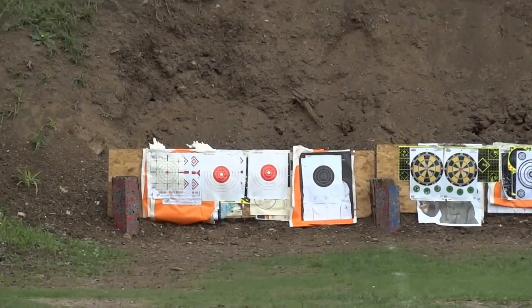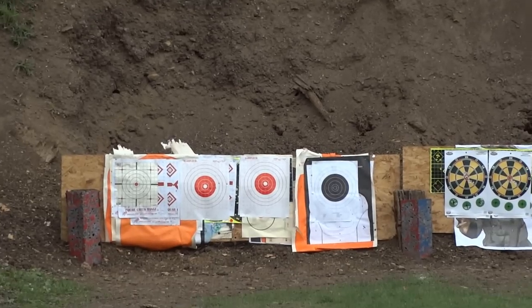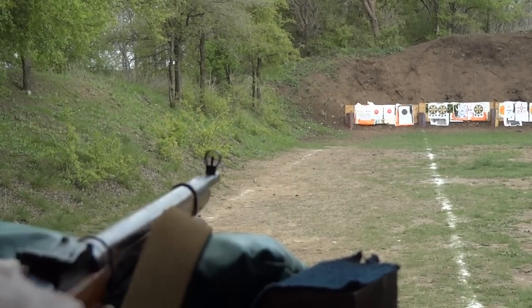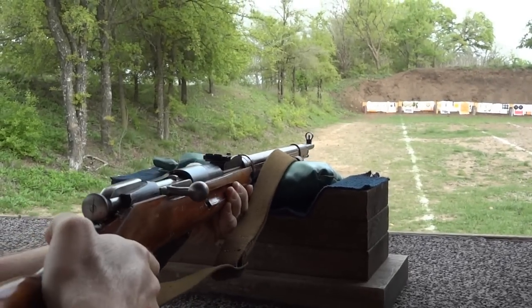Let's go ahead and see how well I did. I'll be back. With that scope, it makes it a lot easier. That black target's hard to see. Let's go ahead and see. We'll go out there in a little bit.